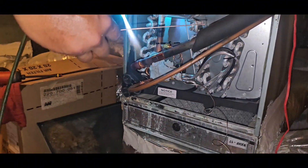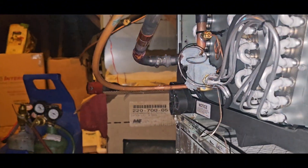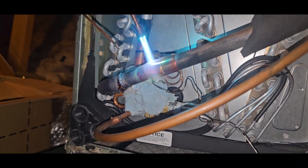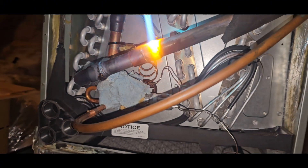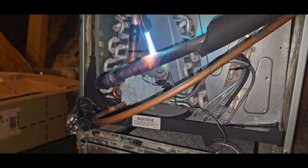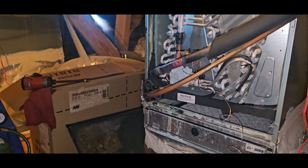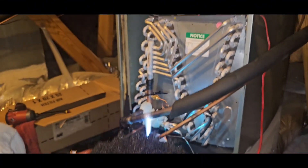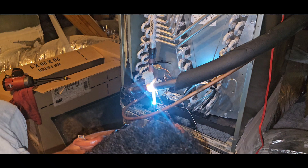Can I get the other side of that? All right, now it's time for the coupling. And as you see here in the wild — in the wild — the HVAC tech brazes in the new evaporator coil.